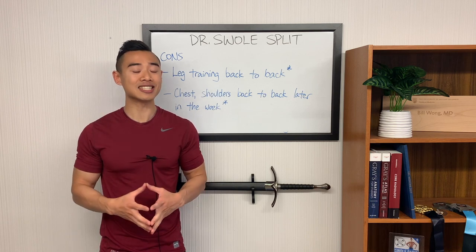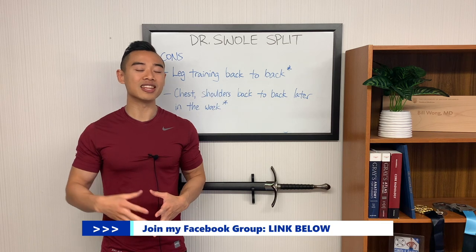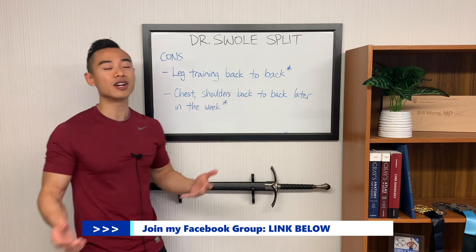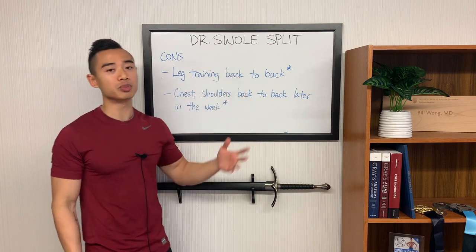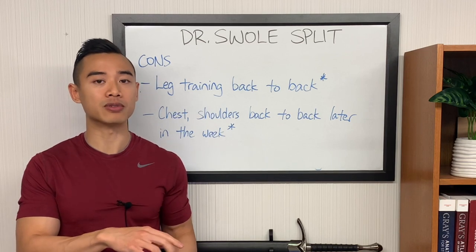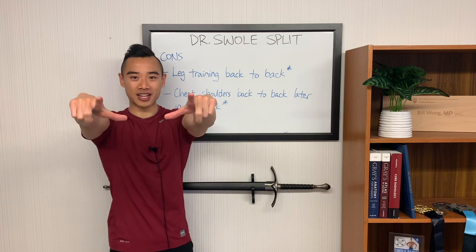We'll be sharing this full program as laid out in an Excel file in my Facebook group. If you haven't already joined the group, find the link in the description below, join the group, and you can download the program for free. If you'd like this program, check out this video where I share another program based on four days per week using the Dr. Swole split — the hybrid push-pull and Arnold split. For a lot of people, this would actually be the best split for four days per week. Definitely check it out. Subscribe to the channel if you haven't, and we'll see you next time.